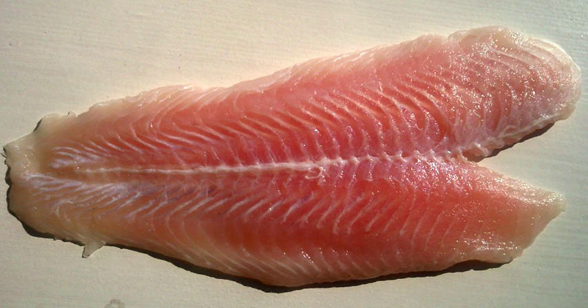Special cut fillets are taken from solid large blocks; these include a natural cut fillet, wedge, rhombus, or tail shape. Fillets may be skinless or have skin on, and pin bones may or may not be removed.